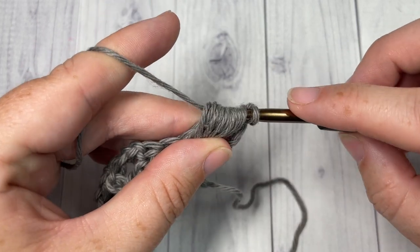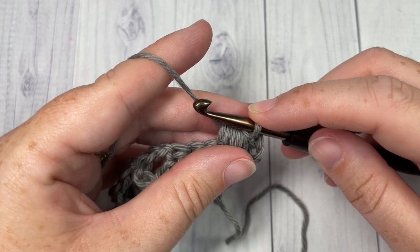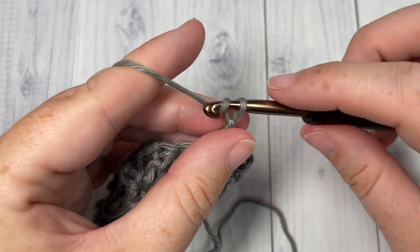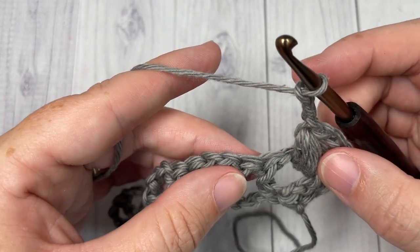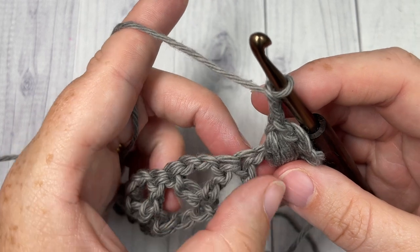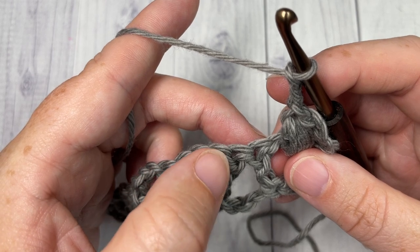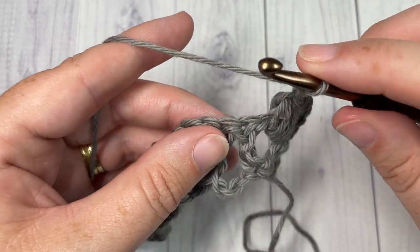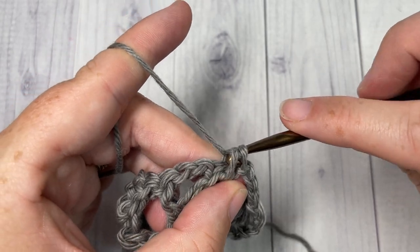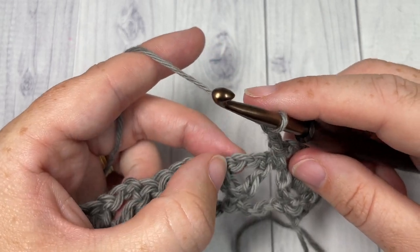Yarn over and pull through all eleven loops. You're then going to chain three — the first chain kind of secures the puff stitch — so that's one, two, and three. Now reach down in between the v-stitch you're working in and your next v-stitch, and work a single crochet stitch: just insert your hook in that space and work a single crochet. Then chain two and work a puff stitch into your next chain two space.